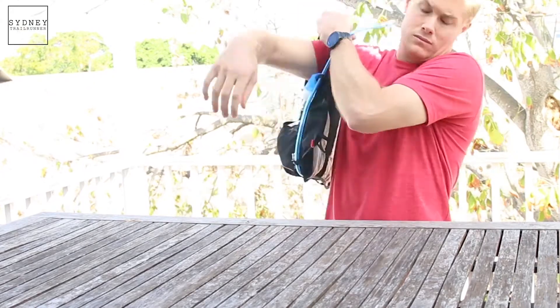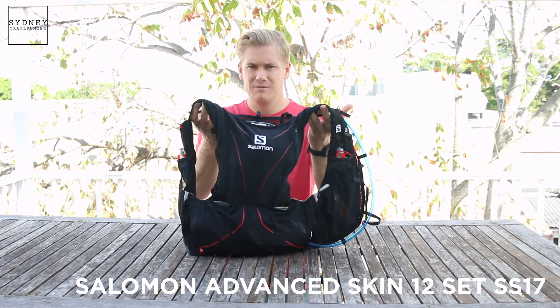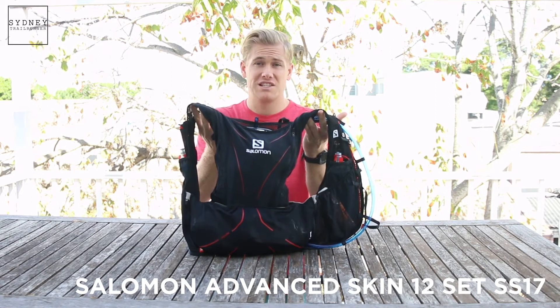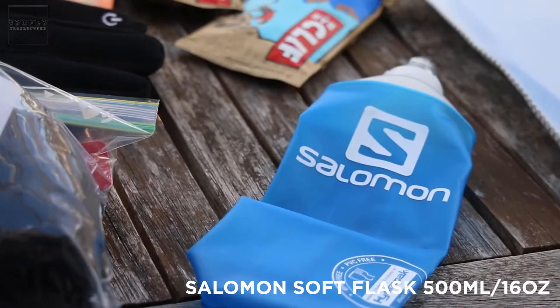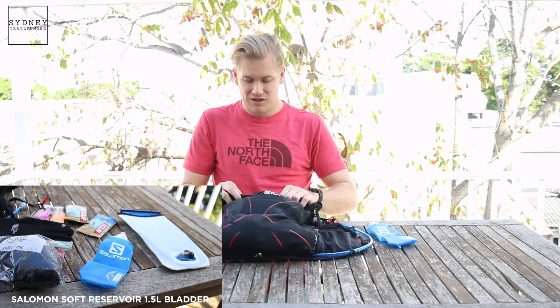To start off we're going to talk about the pack. Today we have the Salomon Advanced Skin 12 litre. This is probably the most commonly used one for races like Ultra Trail Australia. The pack also requires two litres of hydration or water. The most common ways are the 500ml flasks and then in the back of the pack you'll have the bladder.